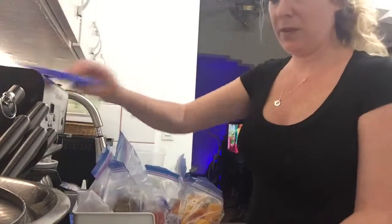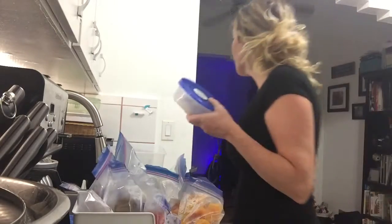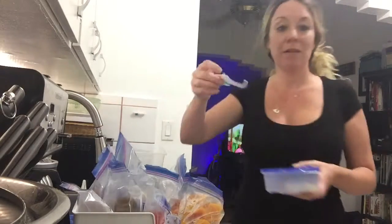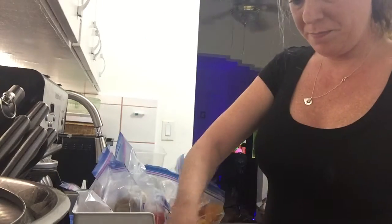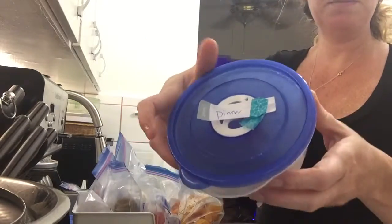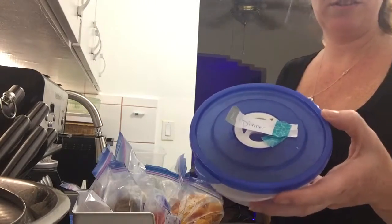And that's it. Covered it up. A little sticker here — Dinner. Put it on the fridge, let it defrost and mix it up. And that's his dinner for tomorrow.